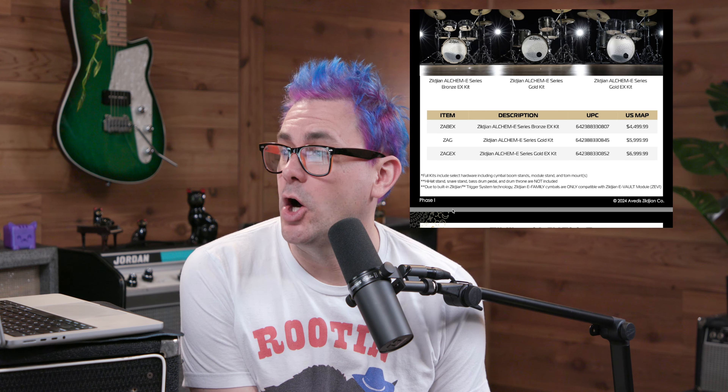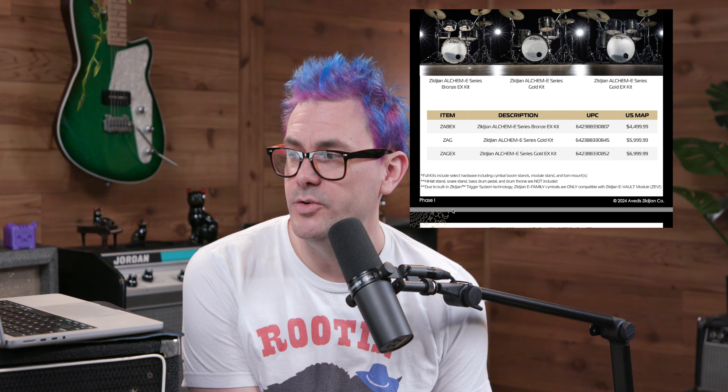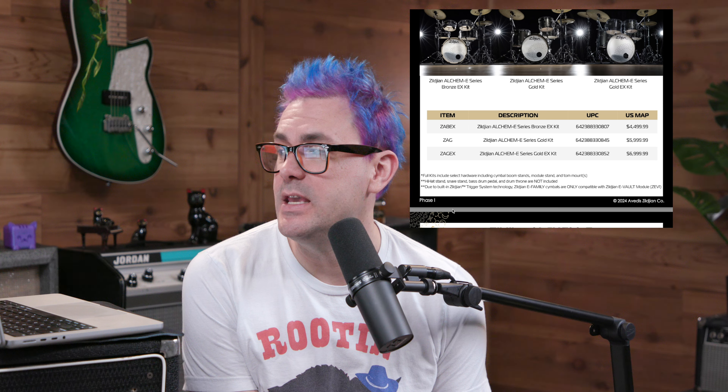The full kit includes select hardware including cymbal boom stands, module stand, and tom mounts. Hi-hat stand, snare stand, bass drum pedal, and drum throne are not included. Due to the built-in Zildjian trigger system technology, the Zildjian E family cymbals are only compatible with the Zildjian E Vault module — so these aren't necessarily going to mix and match with, say, a Roland kit or something along those lines.